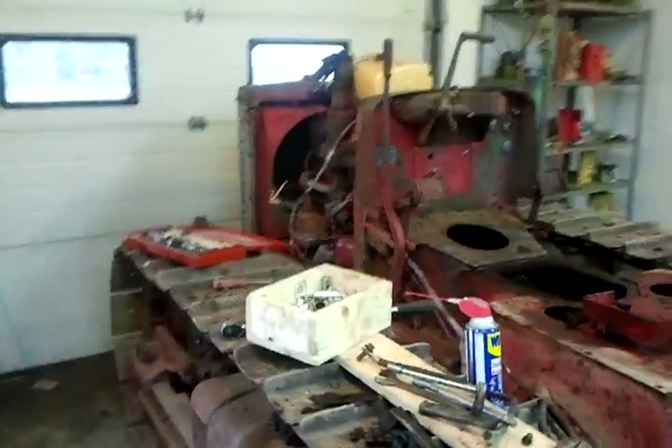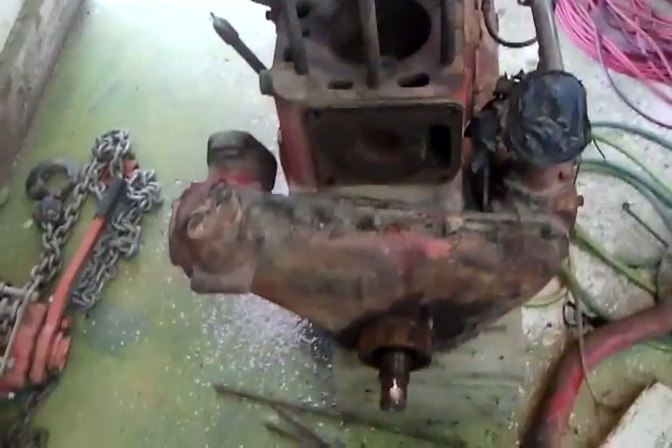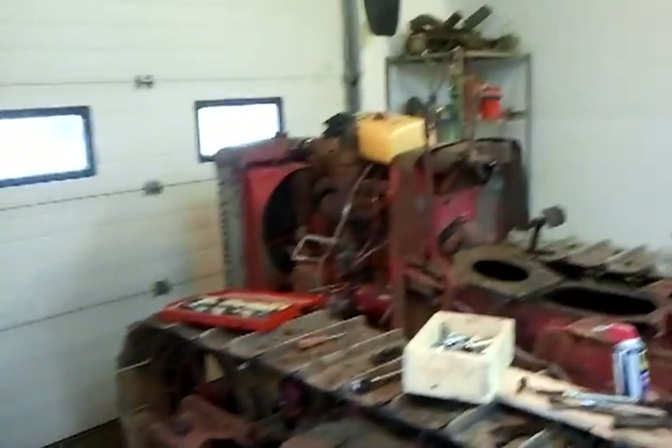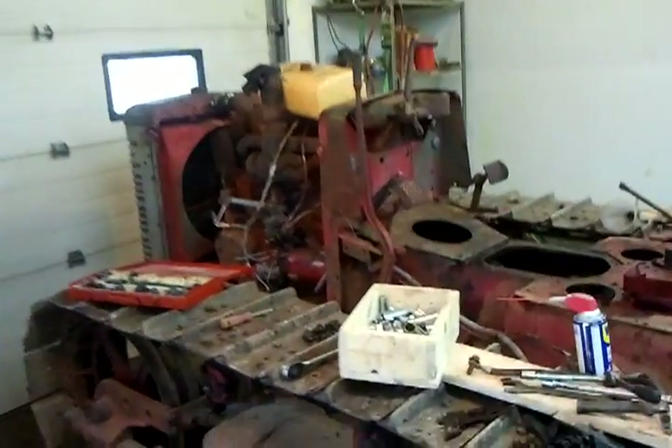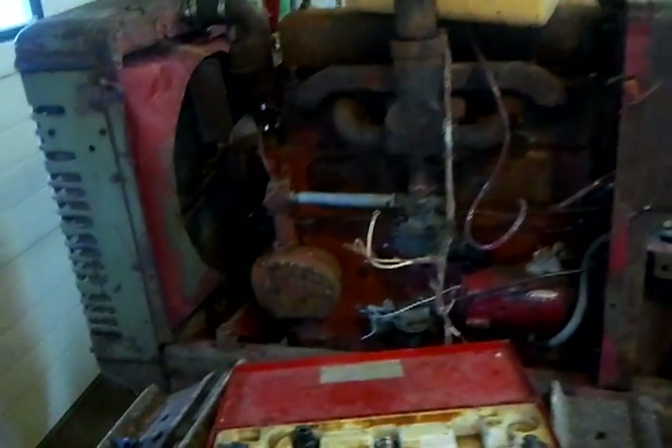I purchased this machine a while ago. The engine was shot in it, but it came with the old engine. It came with another engine, so I changed the engine — it went pretty smooth actually. It takes maybe half a day to swap an engine.